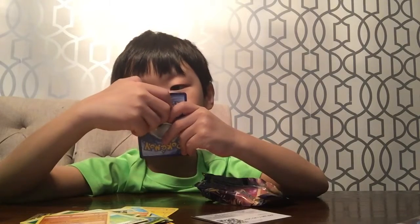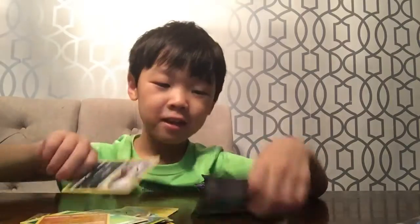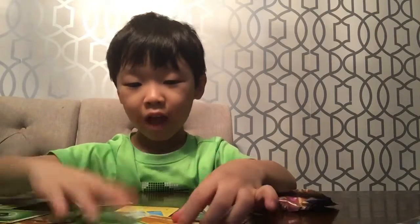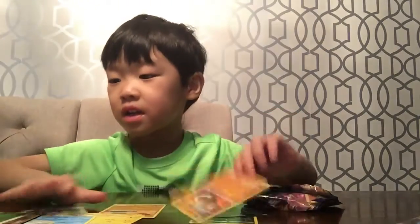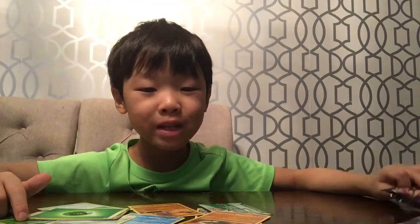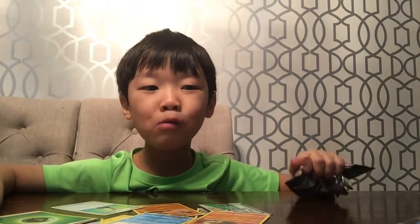And then I have — I like this one. This is the last card. And, you know, there's another pack with — I like this guy because I've never seen him before. I hope you like this video. Subscribe to the channel. If you already have it, just click the red button and you can see more other videos. See you tomorrow. Bye.